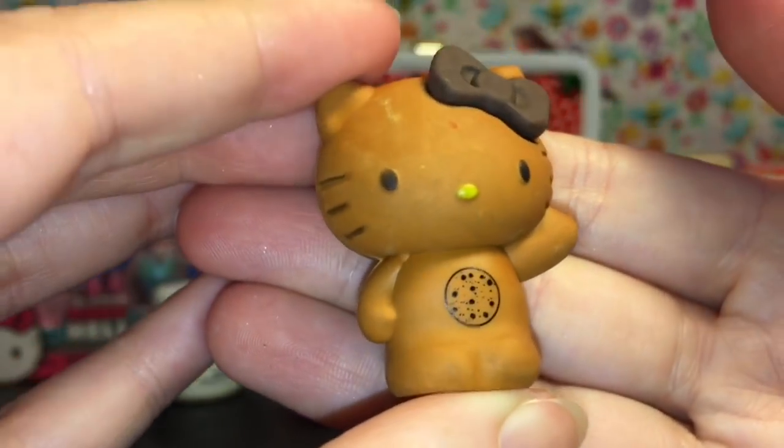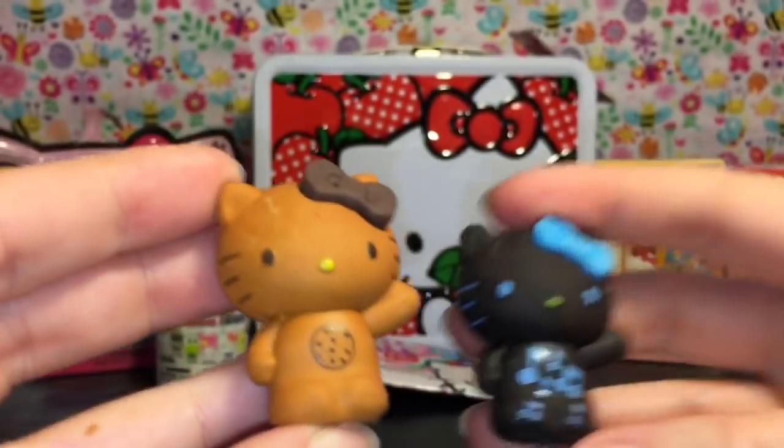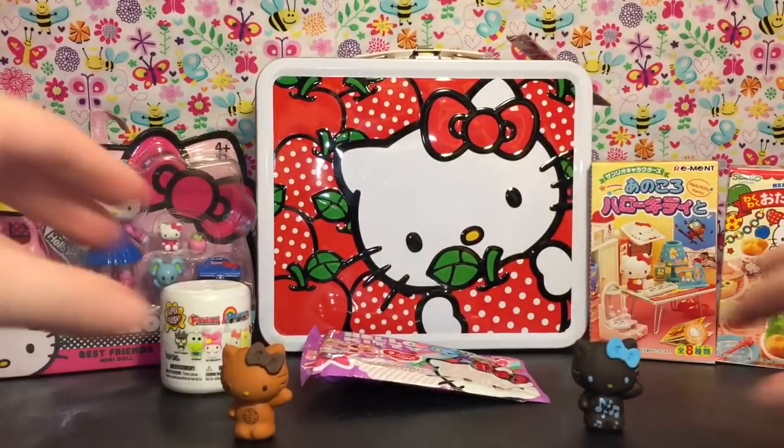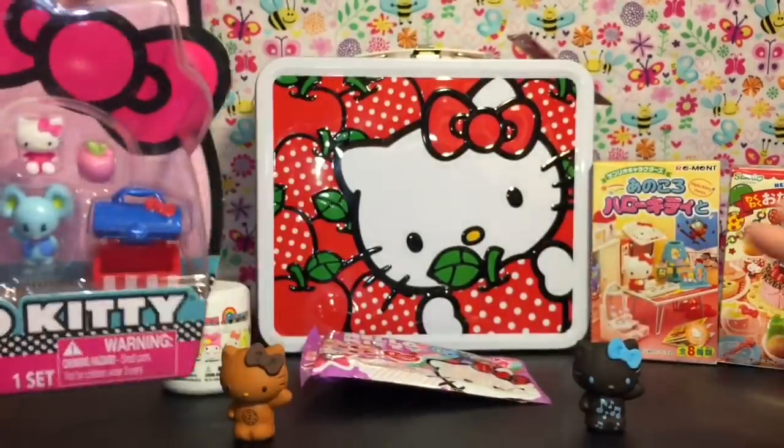She has a yummy looking chocolate chip cookie on her tummy — so cute! They're in the same pose, which is awesome. Next up I want to open our action figure so we can see what's going to match with our remint sets.